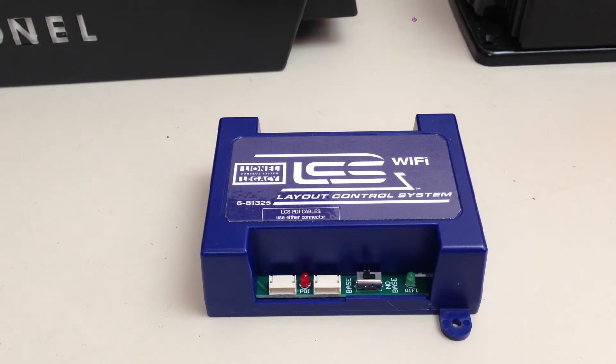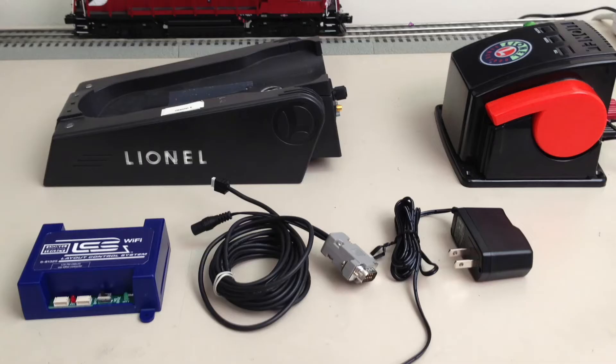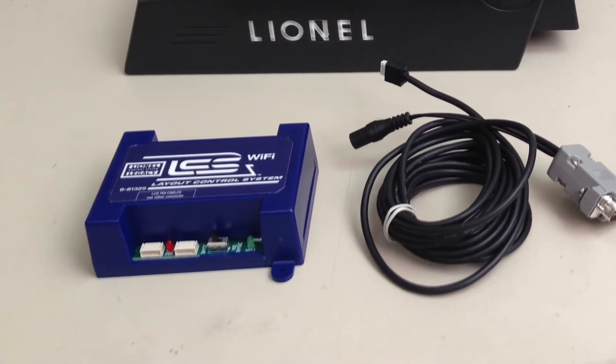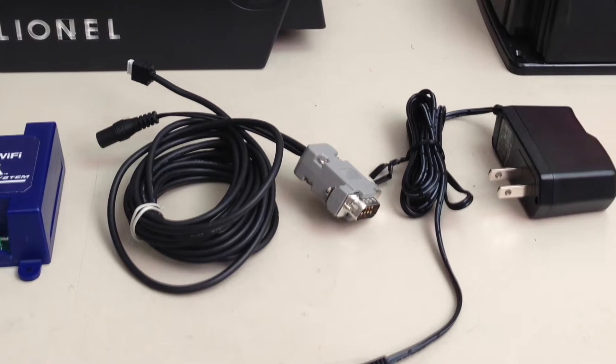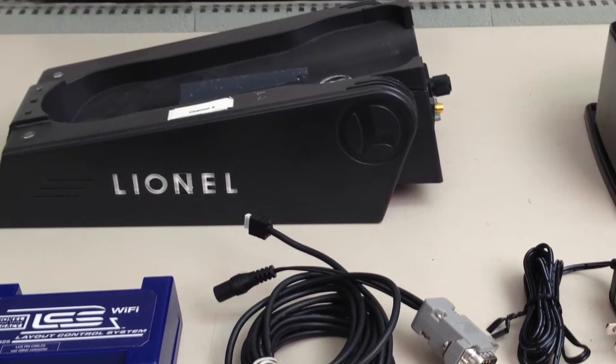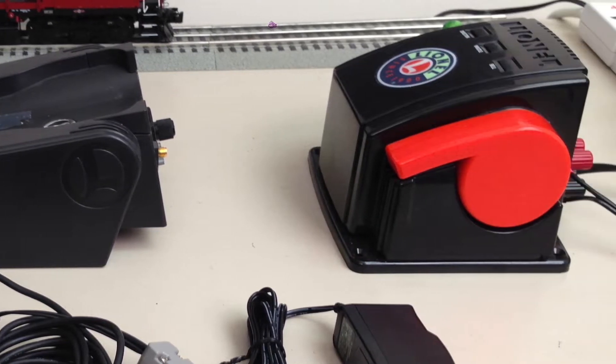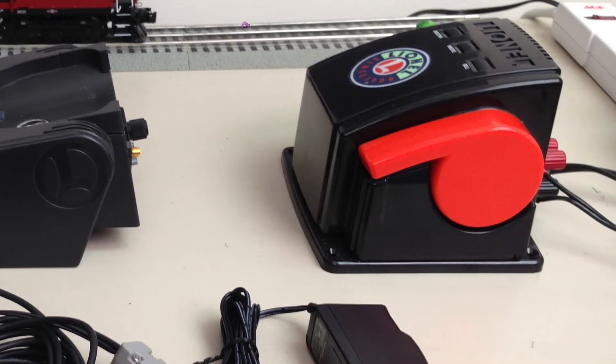This video will show you how to connect an LCS Wi-Fi module to your Lionel legacy command base. The components involved include an LCS Wi-Fi module, the starter cable that provides power to the module and connects it to your legacy command base, and finally a track power supply — in this case a CW80 transformer.